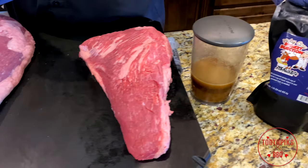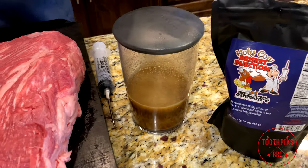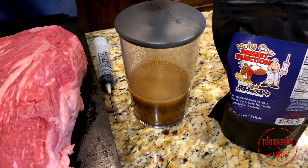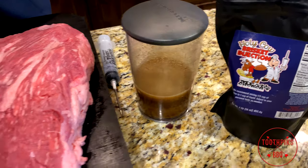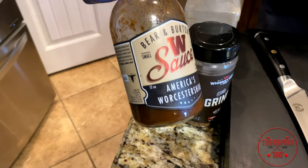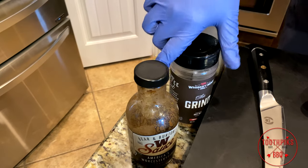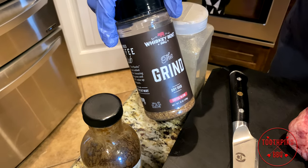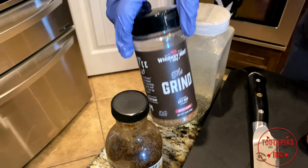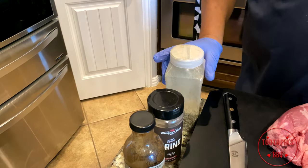I'm going to be using some Meat Church Holy Cow brisket injection that I have right here — about a cup to a third of the powder, just follow directions on the back. For a binder I'm going to be using some Worcestershire sauce, and I'm going to be using some Whiskey Bent 'The Grind' — this is a coffee blend rub — and also your basic salt and pepper just to start it out.